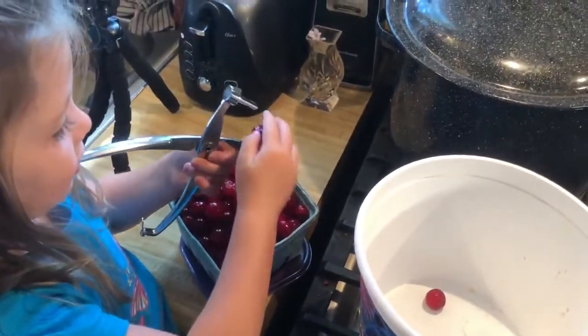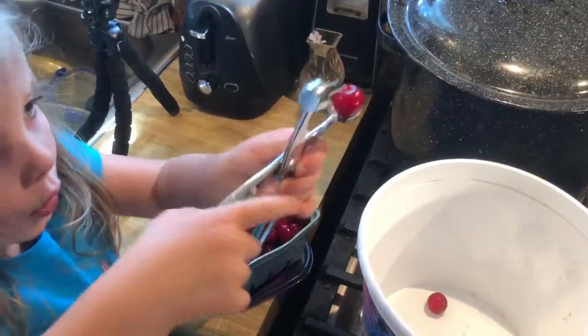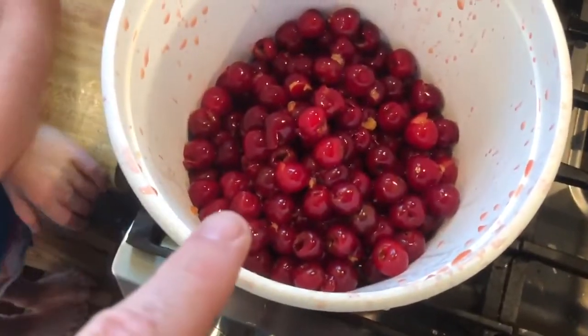Keep it going, only two quarts left. So what are those? Here we have two quarts of cherries — they're all pitted.